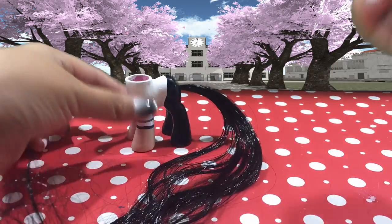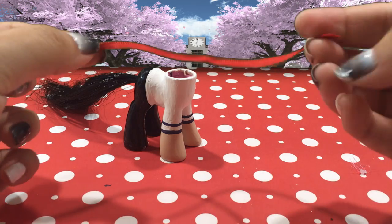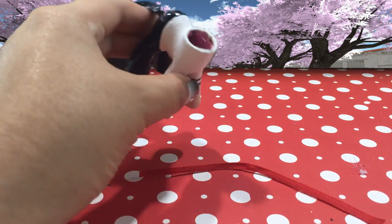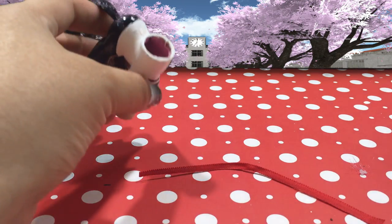The tail is really long and you can trim it to whatever length you would like. I completely forgot, but at this step you should seal the body with whatever sealant you've been using.